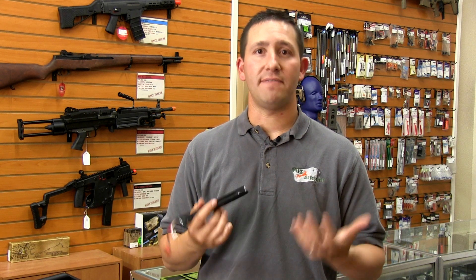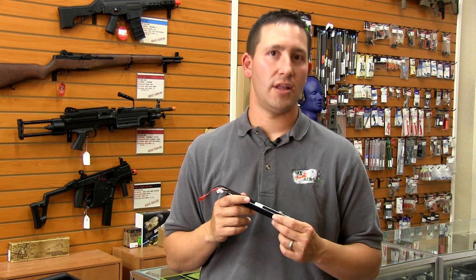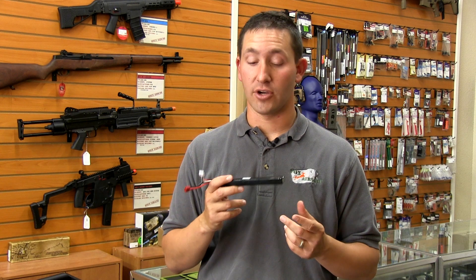It's estimated that just by going to a Deans connector, it's going to give you about a five to ten percent increase in overall electrical efficiency for your gun.